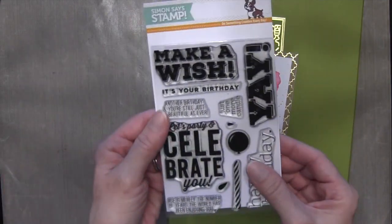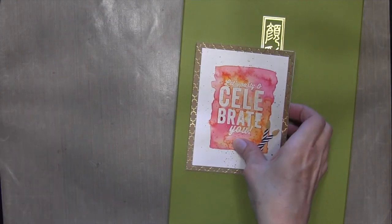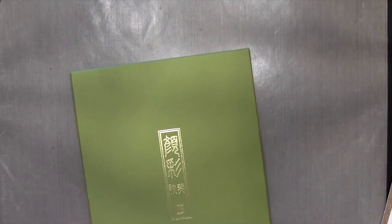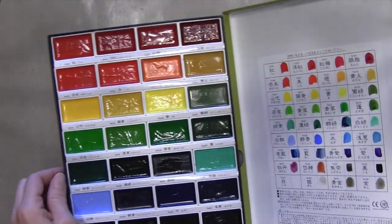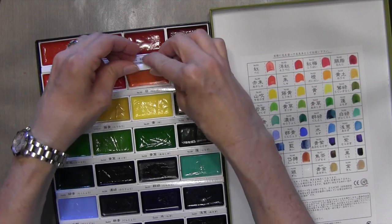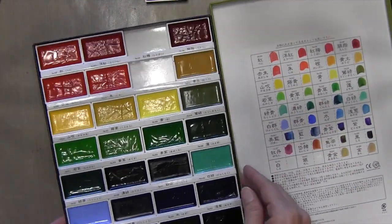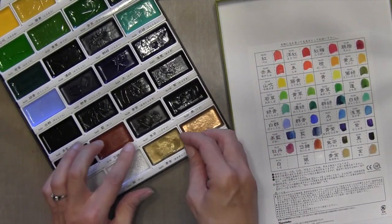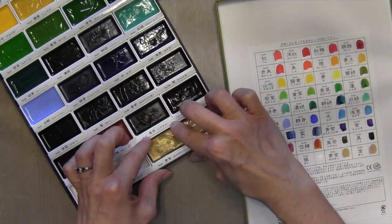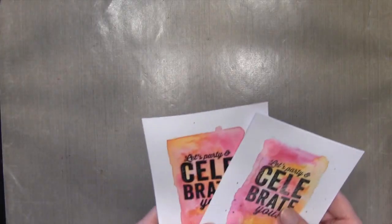It also has a stamp set called Big Birthday Wishes — it has a lot of large sentiments in it. And then for this card I used the Kuretake Gansai Tambi watercolor set — that's quite a mouthful. On the lid you can see I put samples, and I usually try to stick with colors that are next to each other on the palette. I've got a kind of a hot pinkish red, orange, and then there's some gold at the bottom. I'm going to pull these little palettes out and use them.